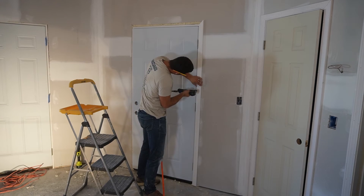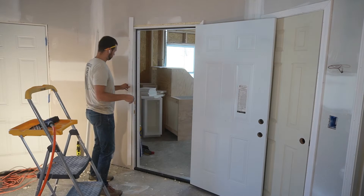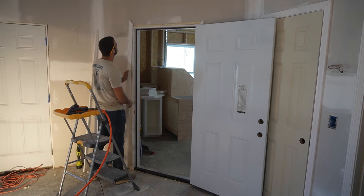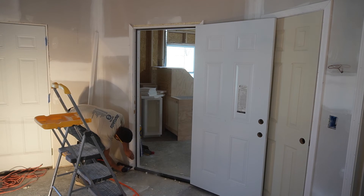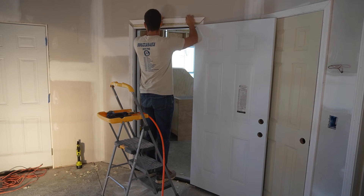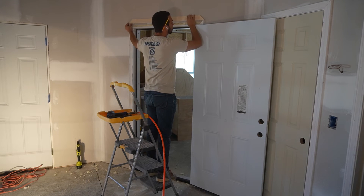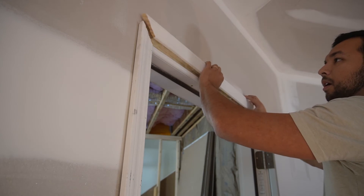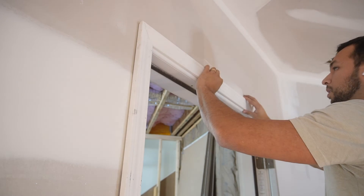I'm no finish carpenter, but if I were to give one piece of advice when adding door trim, it would be to not use your tape measure. I'll cut my pieces a half inch longer than they need to be, then set them in place and use referential measurement to get an exact fit. Then I'll bring that back to the saw, cut it, and it will fit perfectly.